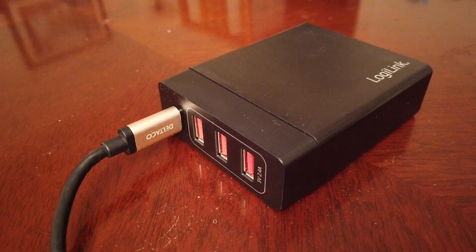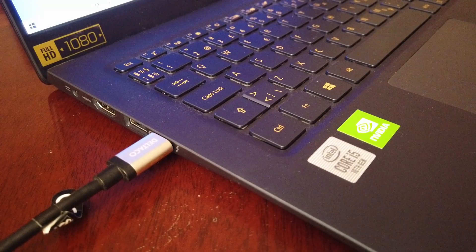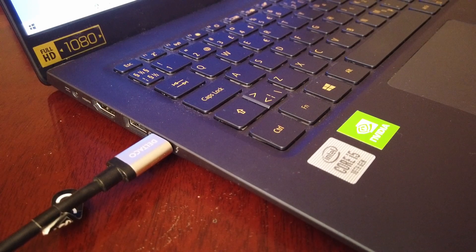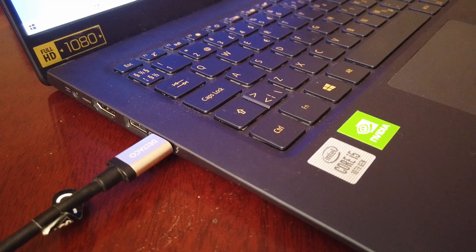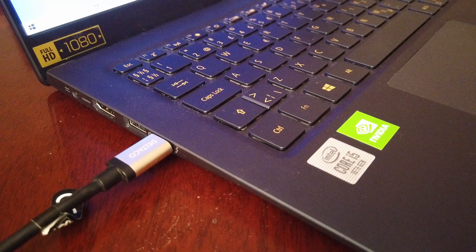The next charger we'll try is my Logilink 60-watt USB-C charger with a Del Taco USB-C to USB-C cable connected to it. Again we get that little beep showing the computer should be charged, and if we move over to the screen you can see that the battery is actually being charged right now. So the Logilink 60-watt charger with the USB-C cable works just fine.